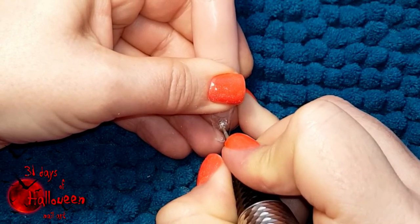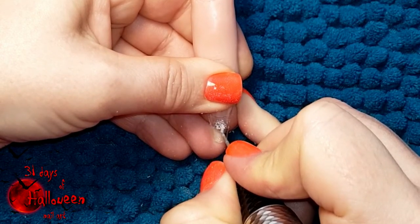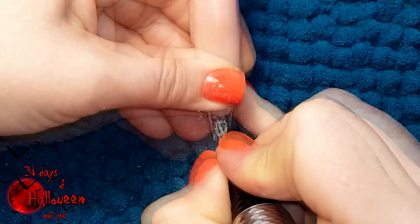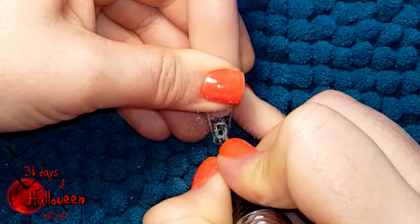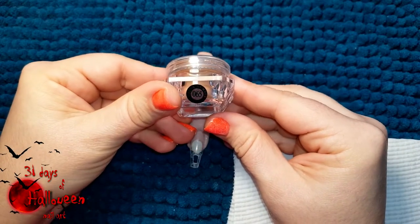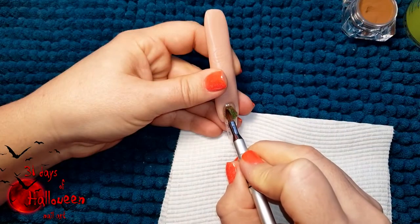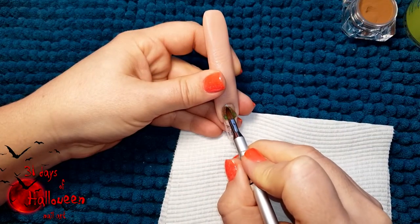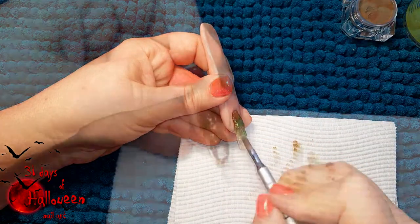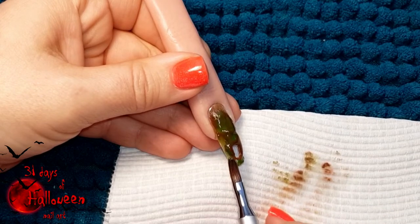Before we start with any acrylic work, we need to prepare the tip. Using our e-file, start carving out a rectangle in the free edge of the tip. Be sure to neaten it and remove any bits which are fraying. With that complete, we can then use Ugly Duckling's colour number 065 and Le Chat's palm leaf and start marbling the two colours together over the entire nail. Be sure when you get to the opening which we created not to cover it — make sure it remains open.